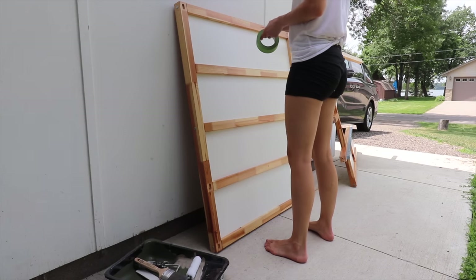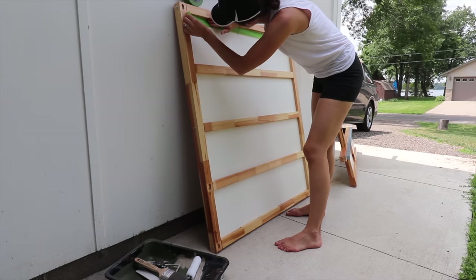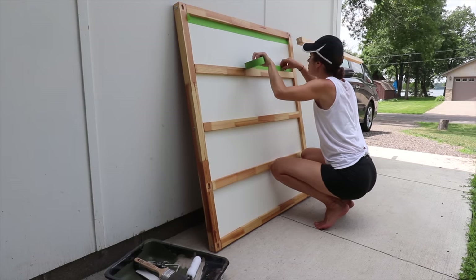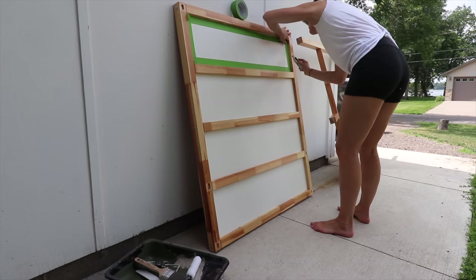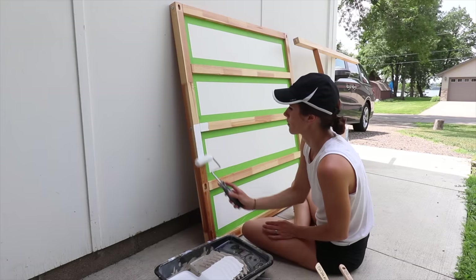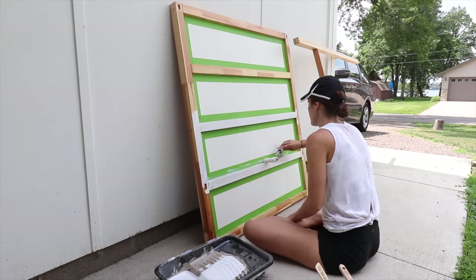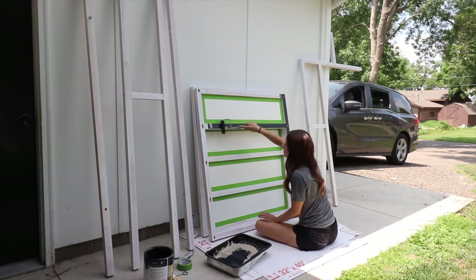I'm also going to use frog tape in this furniture project. This is an Ikea Kira bunk bed — I need to paint it black to go with the color scheme. This wood look, the color variation, is just too contrasting and it's not going to work. So I taped it off, primed it, and painted it with a couple coats of black. It looks so modern and cute in black.